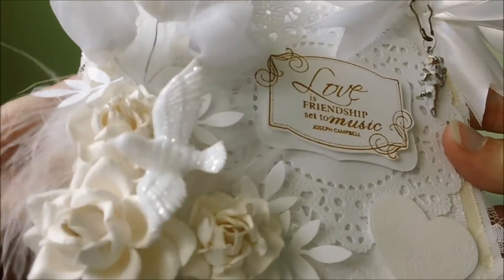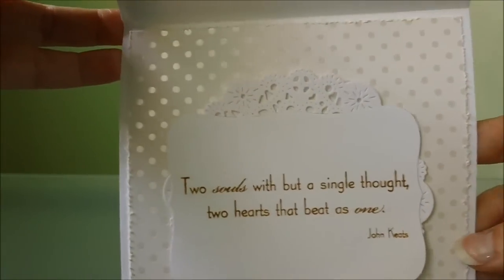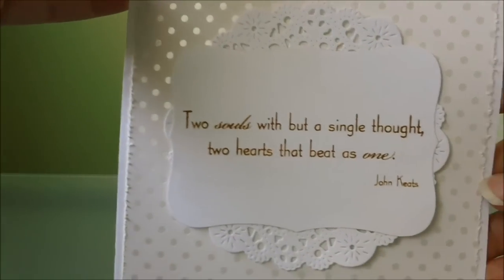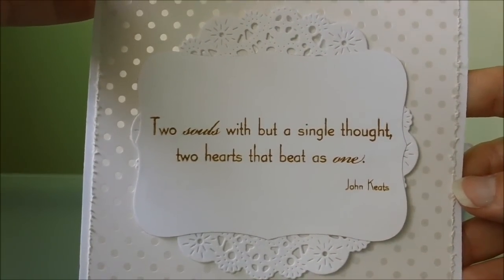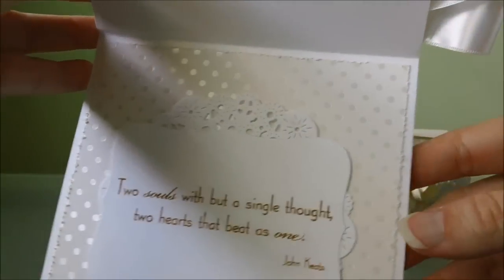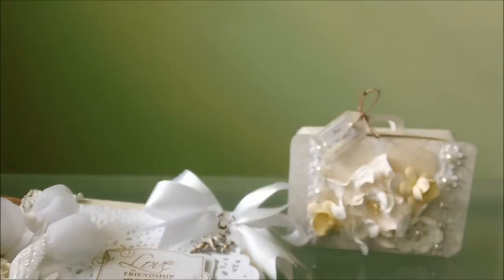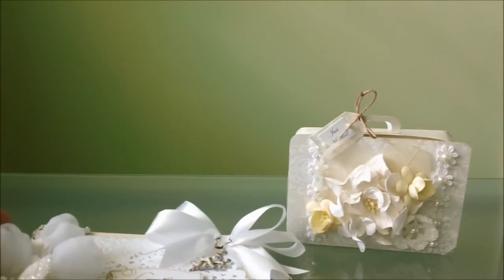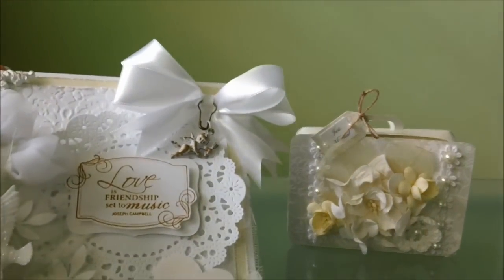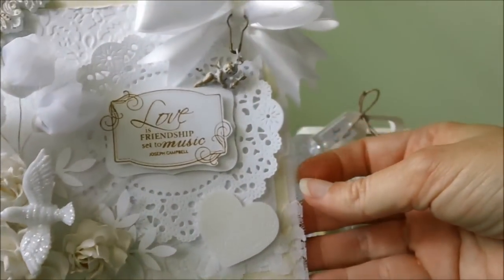So that is my card. Inside it looks like this — it just says 'Two souls with but a single thought, two hearts that beat as one.' The paper collection on the back is from the Paper Studio. It's called Blank Boutique and it has a pearl finish to it, so it's really pretty.